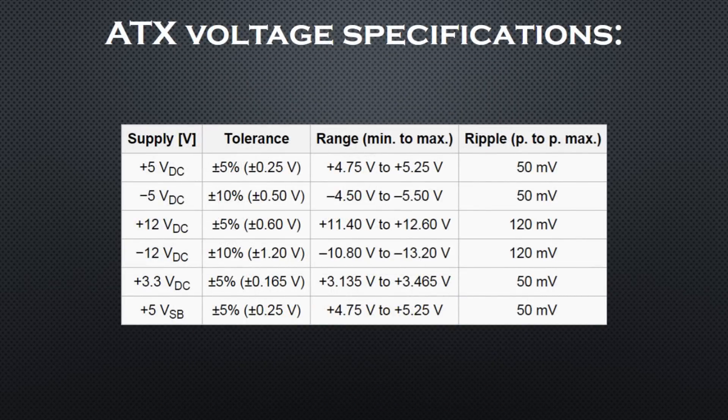One last thing I need to define is the ATX voltage specifications. In the table I have listed the standard voltage outputs of ATX PSUs and their maximum deviations. If any of our measurements are outside of these ranges then we have a faulty PSU.